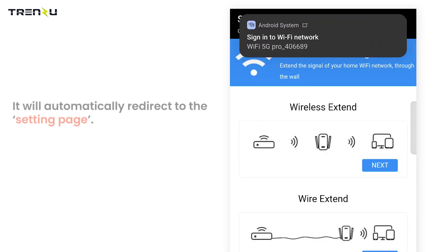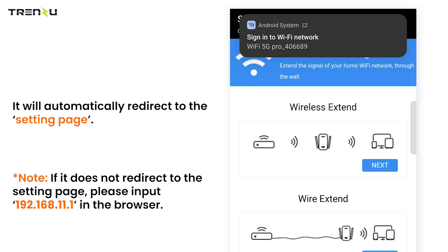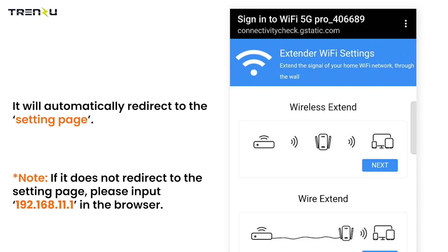It will automatically redirect to the setting page. If it does not redirect to the setting page, please input 192.168.11.1 in the browser.